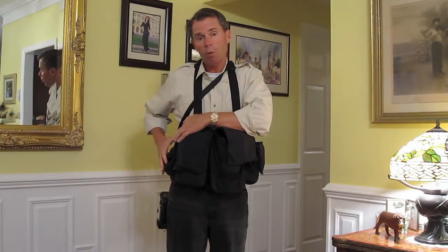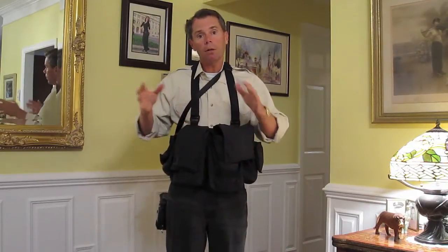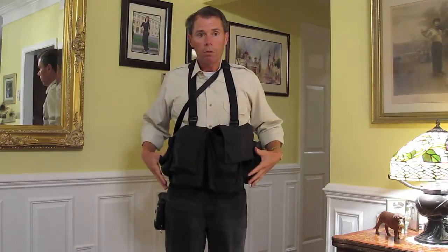I can carry a small video camera with me — the video camera I'm shooting this with, a little Canon. So I can carry all the gear I need to cover an event with this setup right here.